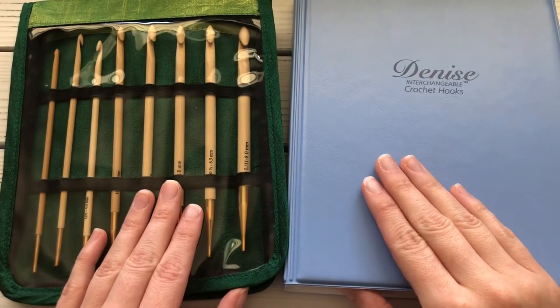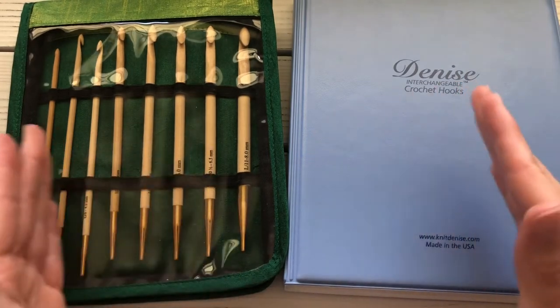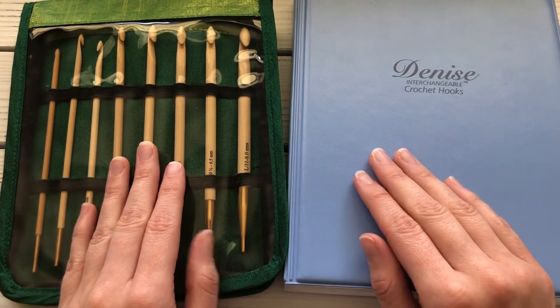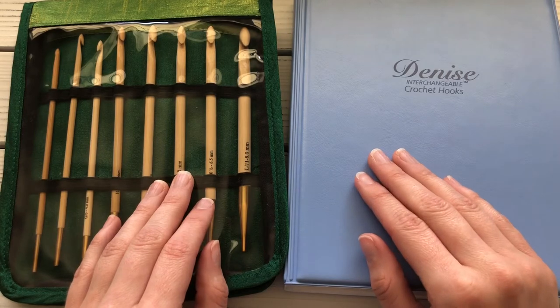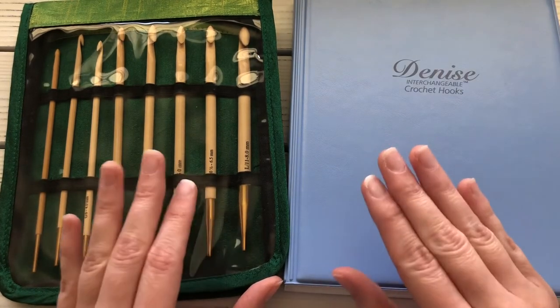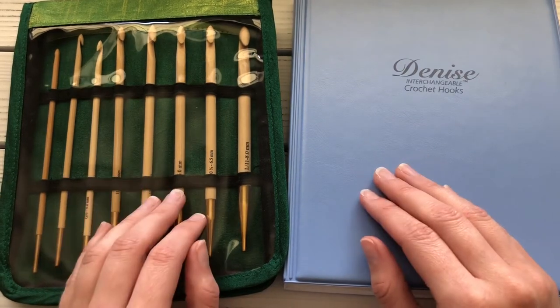I like to use these two interchangeable sets for big projects like blankets because they come with long cables that can fit more stitches. Honestly, I'm not a fan of having a really long cable or hook for Tunisian crochet, so I only use these when I have to — which is typically for blankets.